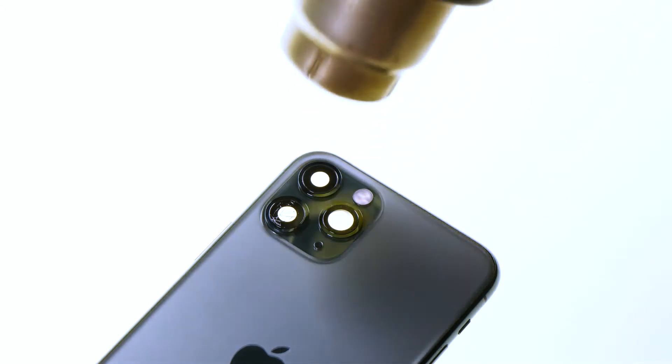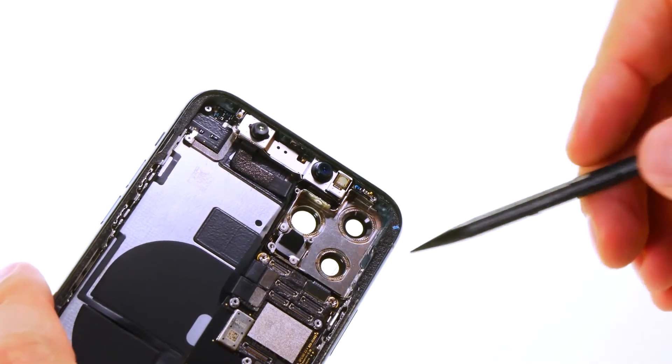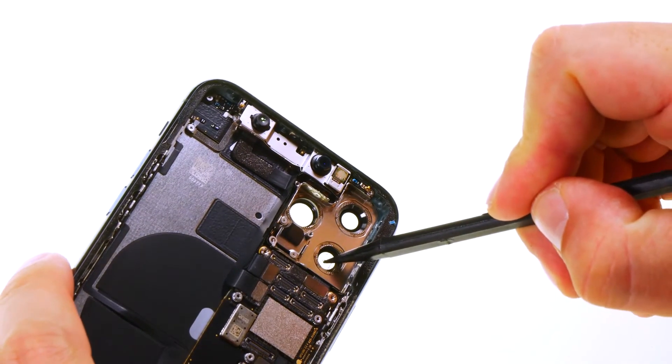When the camera glass is sufficiently heated you can push it out from the inside with a sturdy pointed tool such as an ESD spudger.